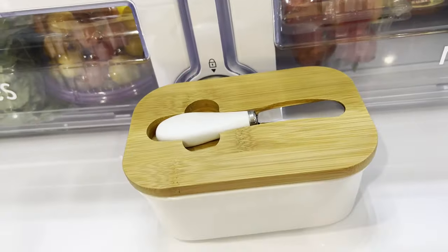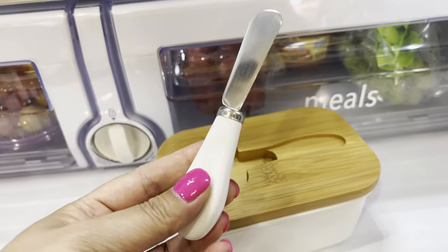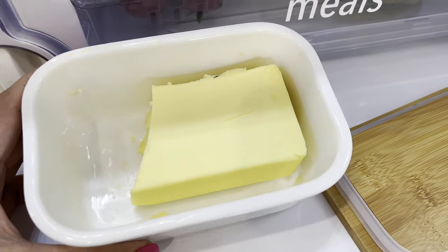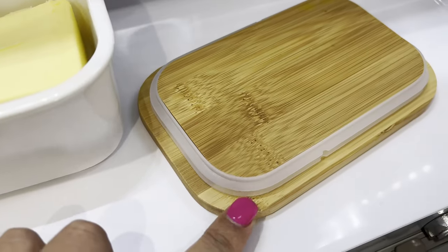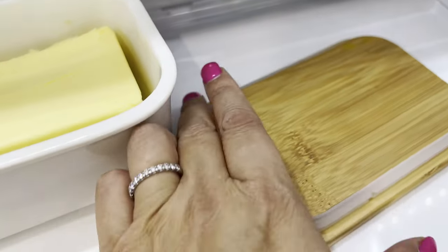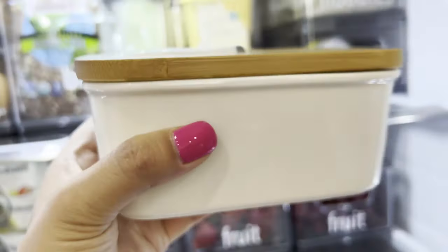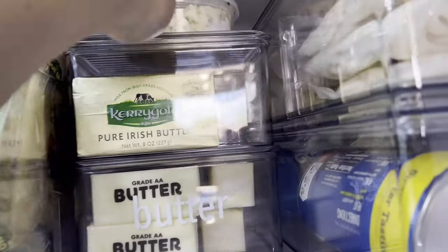This butter dish is from Amazon — I'll link it below, along with everything from the Container Store. It came with a knife and has bamboo on top. You can see it fits a Kerrygold or Finlandia — those bigger blocks of butter — and it has a seal around it. I love it. You can take it directly from the fridge and serve it.